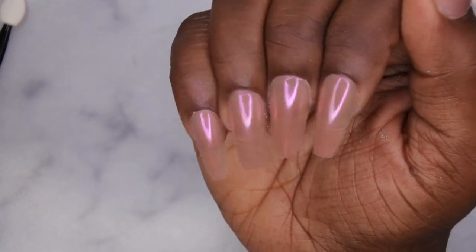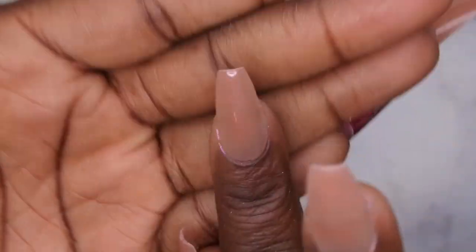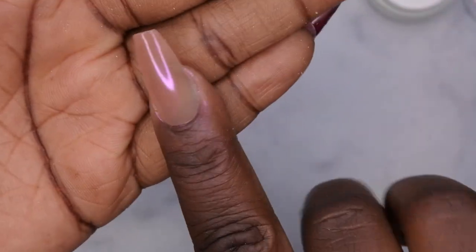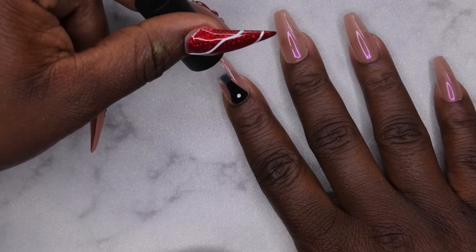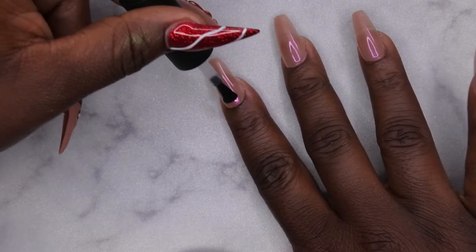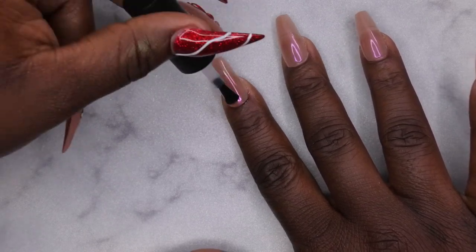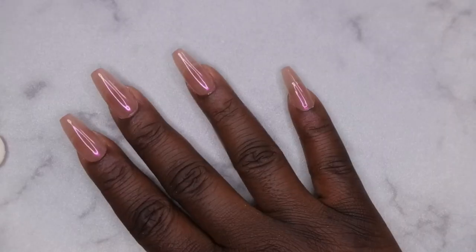From there, you'll want to seal in the design with another layer of top coat. You can see the difference between what the nude looks like with the chrome versus without — it really adds a cool effect to the nude. I'm going in with another layer of top coat to seal it all in. Wow, it gives the nails such a beautiful effect — I love it!